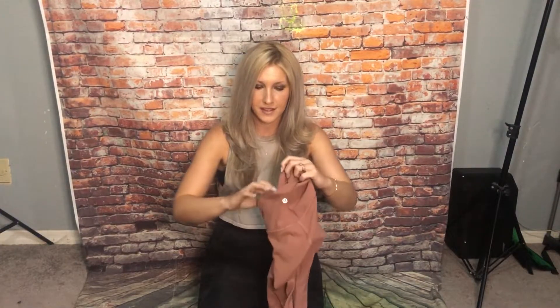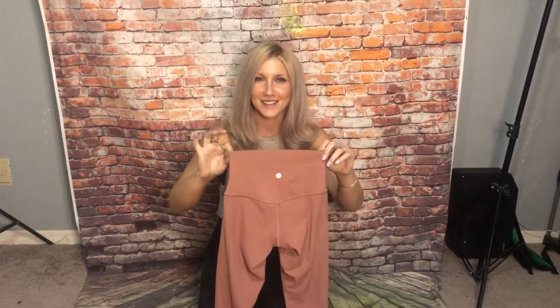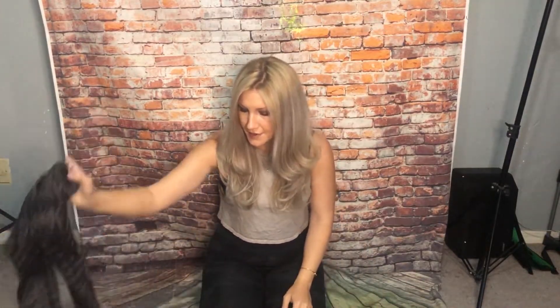So today I have some Lululemon — these are the Align in Spice Chai. I'm not sure about these because they are a light color, but we're gonna try them. These are the Line 21. And then I have some Always On High Rise tights, these are Sky Wash in Rustic Clay — really pretty color, it has kind of a tie-dye look to it, kind of like Ice Wash. And then I have some Wild Thing in Earth Brown color.